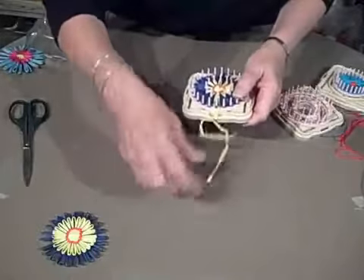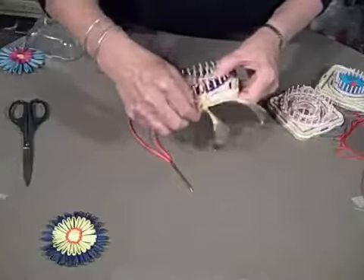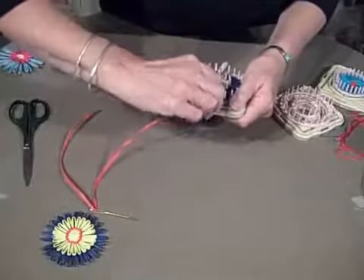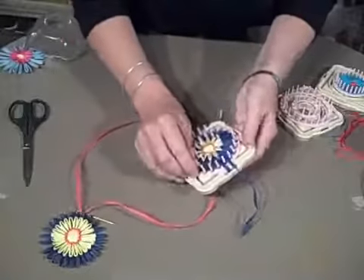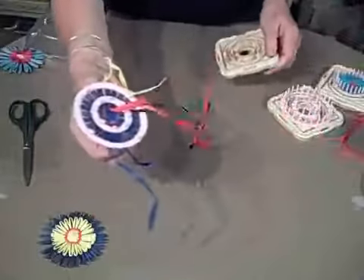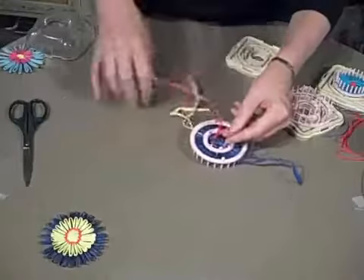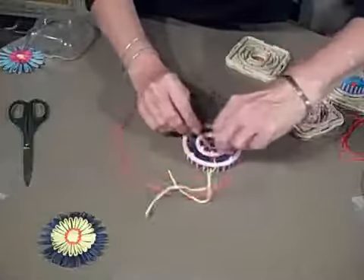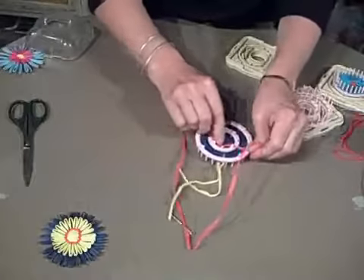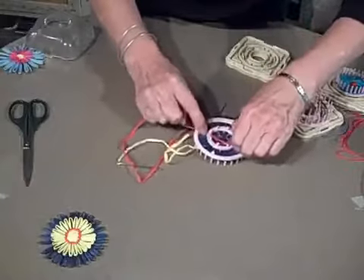Our next step is to untie the bow tie for the yellow, release the blue, and now we're going to lift the limbs out of the base. The first thing I want to do is simply tie off my centerpiece — my center raffia streamers — with a nice little square knot, as tight to the base as possible.